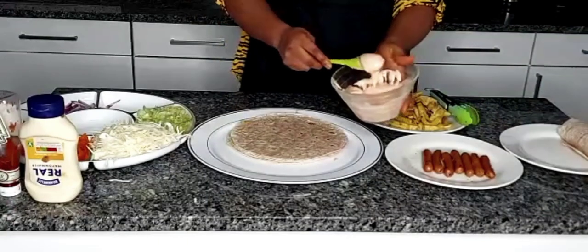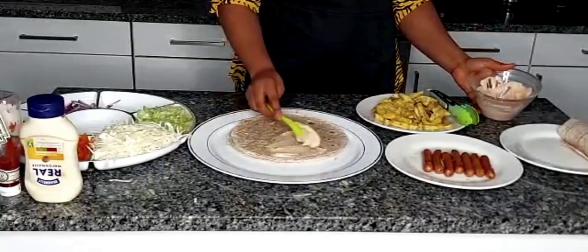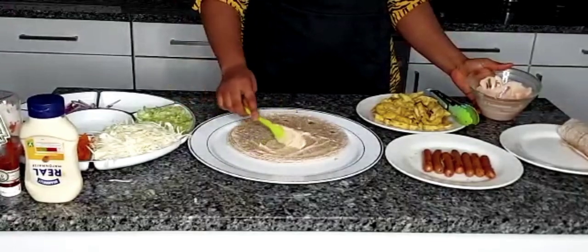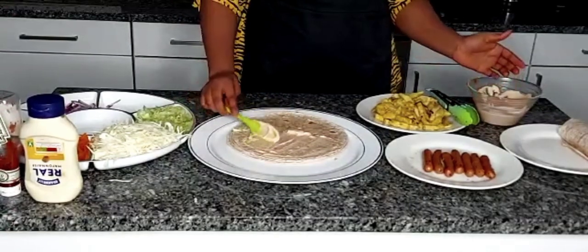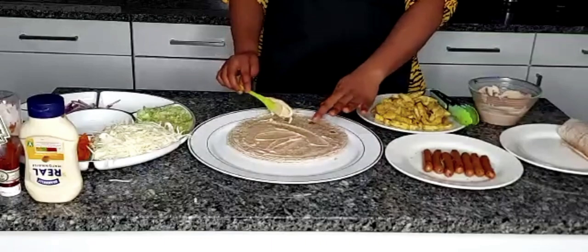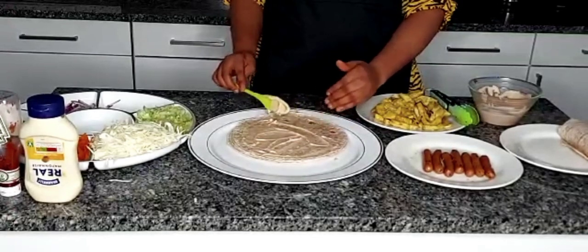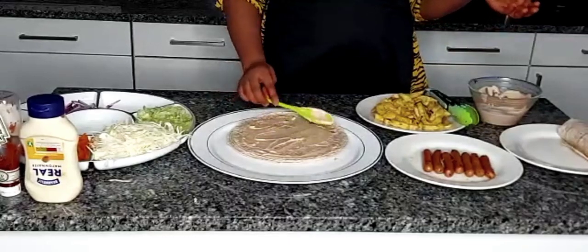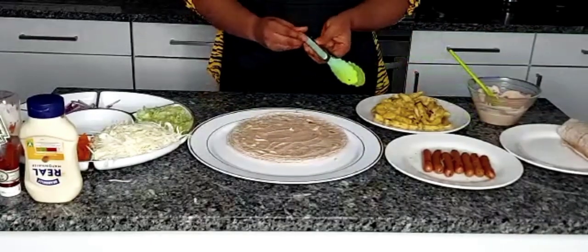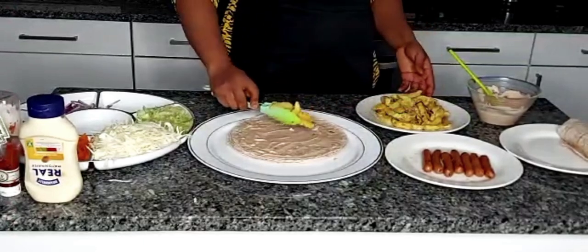I'm going to take a little bit of the spread and from the middle spread it around in a circular motion, just to cover most parts of the Shawarma bread. I really don't need to put so much on one side because that's where the Shawarma ingredients will go — though you could spread it all over, it doesn't matter. I'll then be adding some of my chicken on the side.